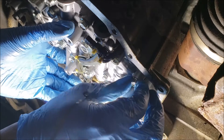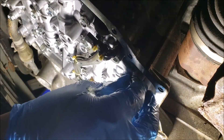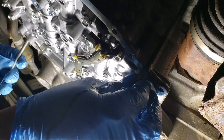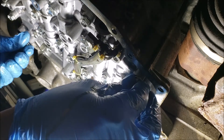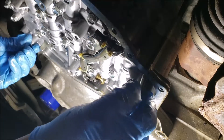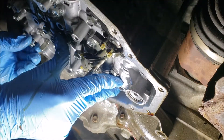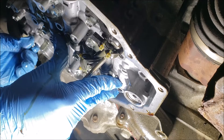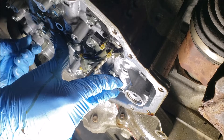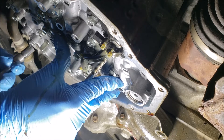Buying a new valve body and installing it requires you to reprogram the car afterward, or you have to send the car to a dealership for them to reprogram it. Another alternative with the new valve body is to take out the RAM chip found on the old valve body and transfer it to the new valve body. That way, when you install it, you wouldn't need to reprogram the car.